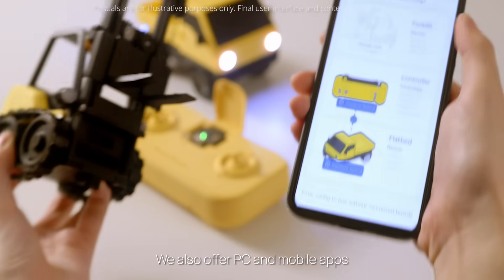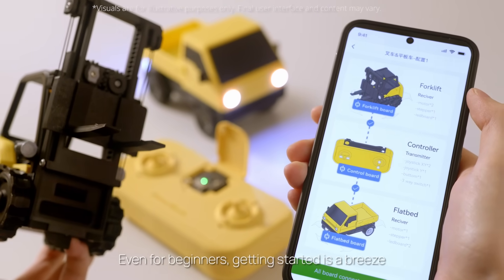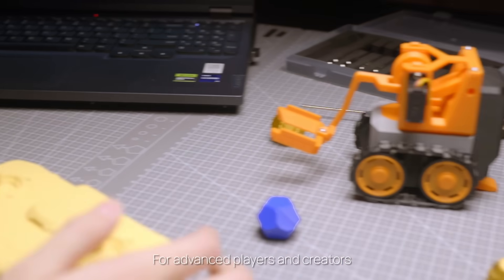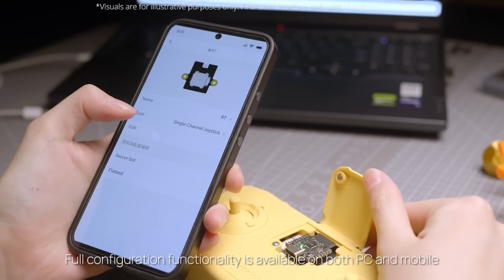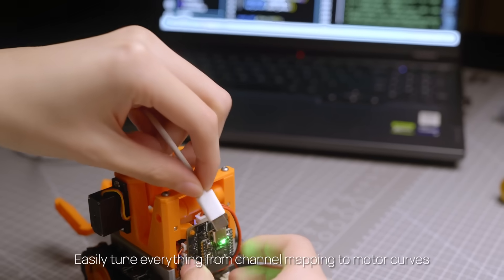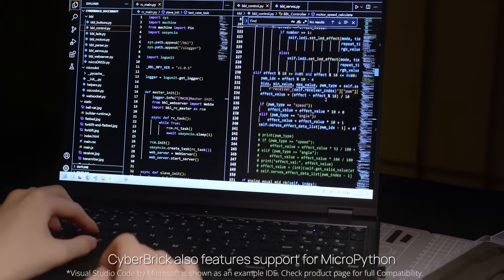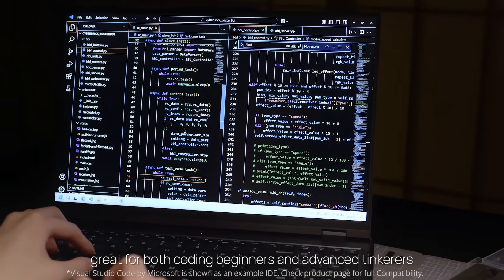We also offer PC and mobile apps. Even for beginners, getting started is a breeze — connect and play with a few taps. For advanced players and creators, Cyberbrick supports further development. Full configuration functionality is available on both PC and mobile. Easily tune everything from channel mapping to motor curves. Cyberbrick also features support for MicroPython, great for both coding beginners and advanced tinkerers.